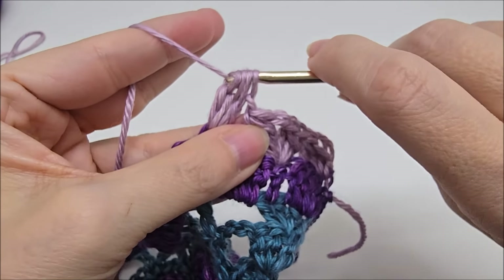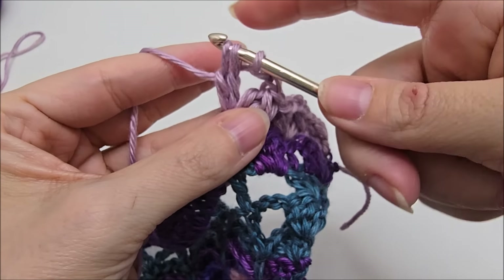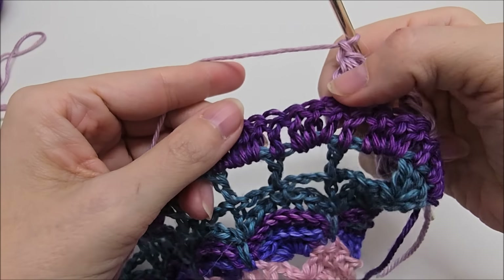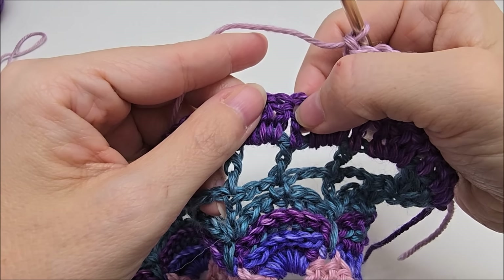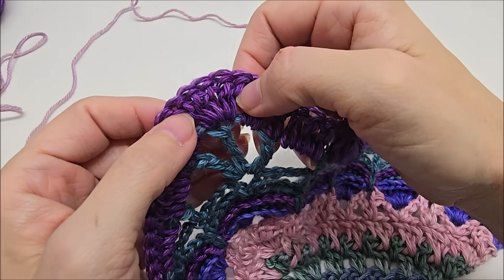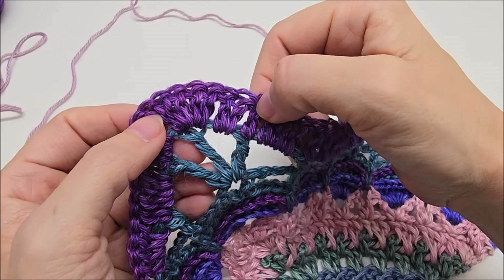So there is one cluster. Now remember for the V-stitch part, we do a chain two. And then we go back into the same stitch and do another cluster. Like that. So that cluster V is done. And we just chain one in between the cluster Vs. We're just going to repeat this pattern. Again, we would skip three — one, two, three — and do our cluster V here. And then we would chain one after it. Skip three — one, two, three — and our cluster V would go here. We're going to do those cluster Vs and I'll meet up with you when we get over here at the point. Remember where we put five double crochets there? We're going to do a little bit differently down here.